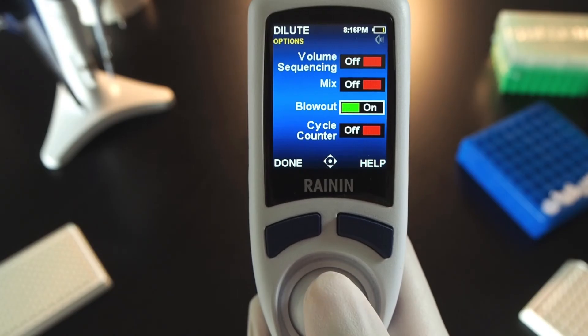Turn blowout on or off. Blowout on means blowout is automatic. When blowout is off, joystick down to blowout or press Reset.